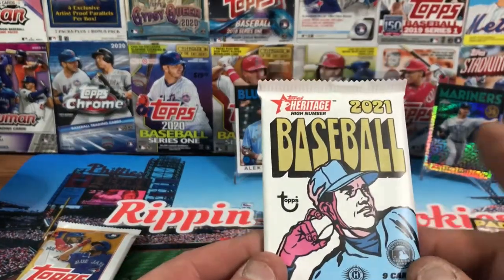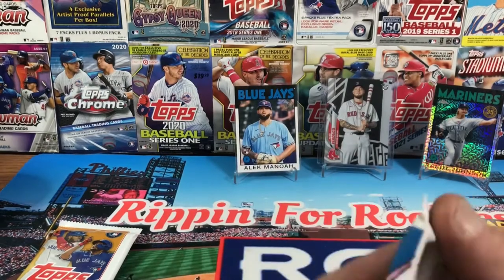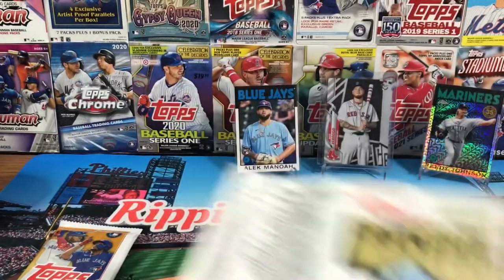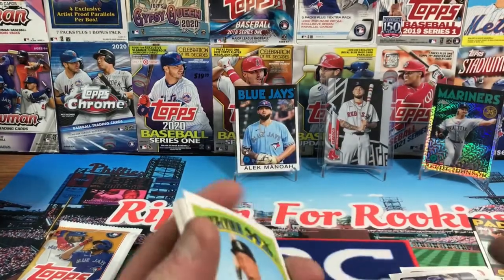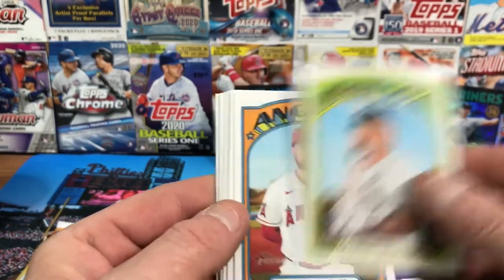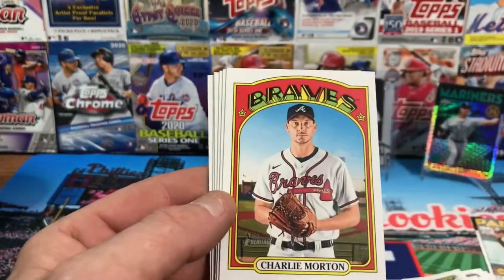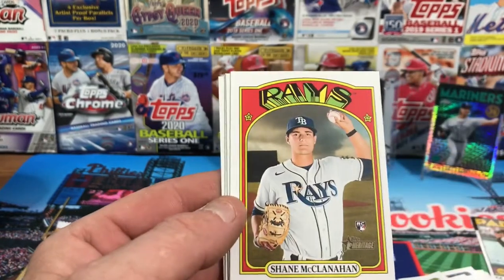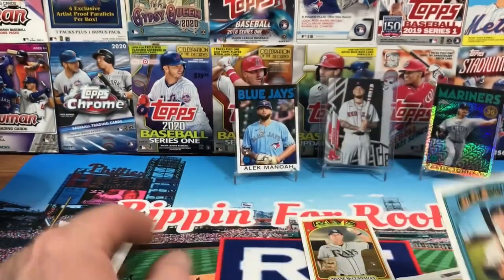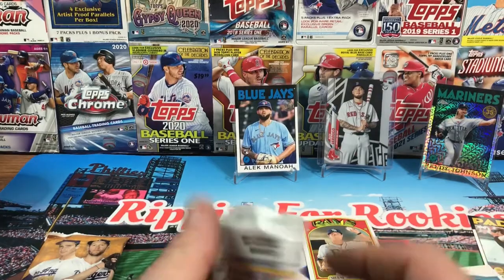Heritage — I always bash this product and I always pull something nice out of it, but only in mystery boxes or hobby boxes, not in anything I've purchased for myself. This is the Heritage High Number. One in 24 packs for an auto or relic. We got Yermín Mercedes, Jared Walsh, Isaiah Kiner-Falefa, Charlie Morton, Christian Stewart, Shane McClanahan rookie — good one to have — Jonathan Araúz, David Bednar, and Luis Urías.